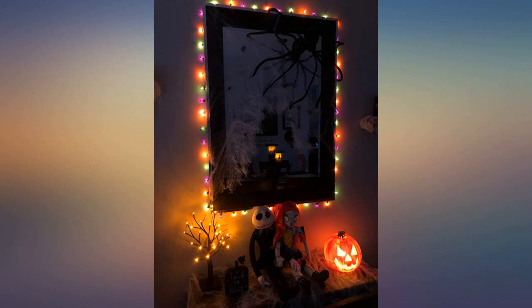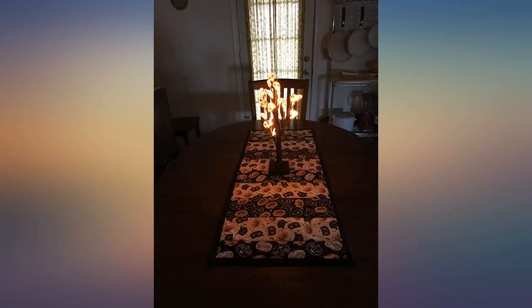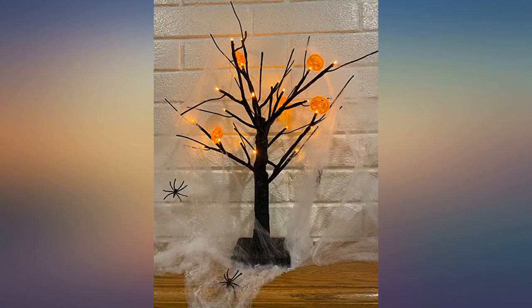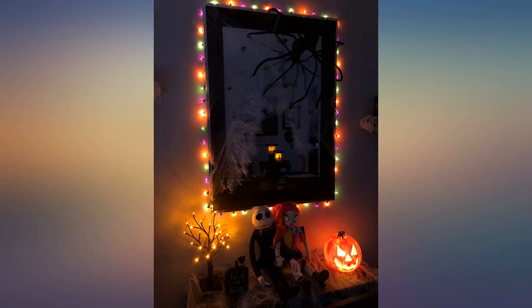Loving my Halloween tree — it's just what I was looking for. I love that you can add as many pumpkins as you would like, or not have any on the tree at all. Great product. This tree added the perfect touch, was well packaged, and is exactly as pictured.